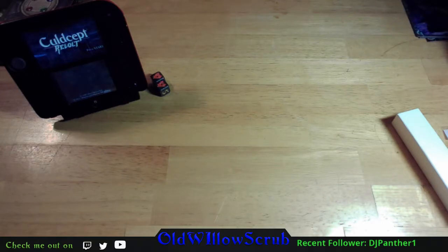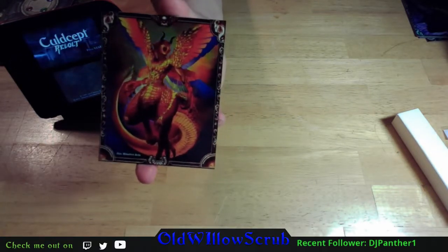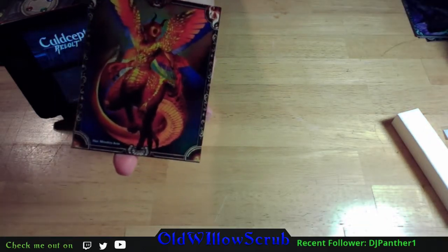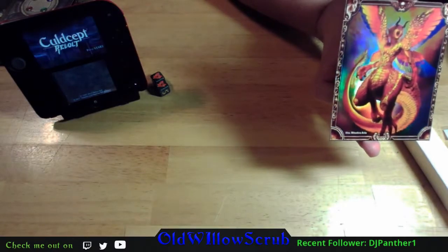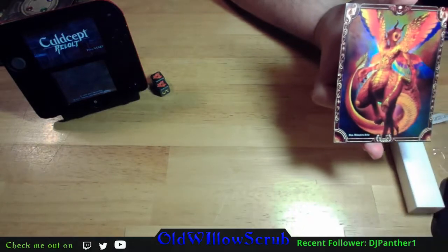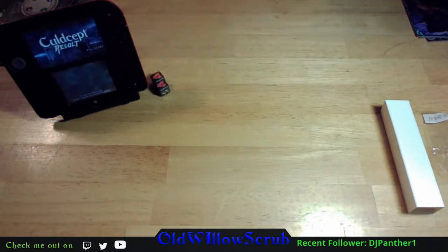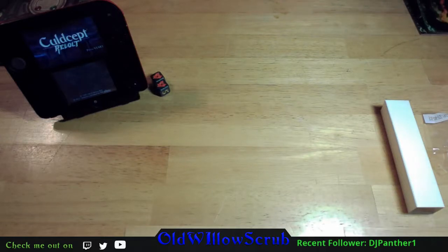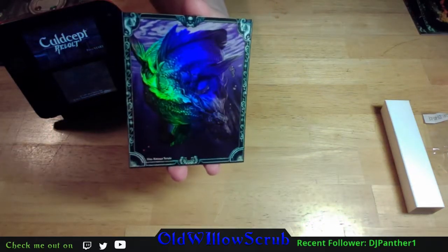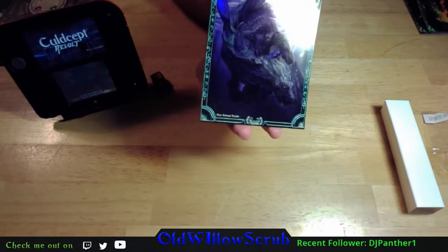Next we're looking at fire - Tiamat. Next after that is a card I've used a lot in my saga videos on the PlayStation 2, and that is Kelpie - a water creature. Even though I like Kelpie, my name is Old Willow Scrub so I was hoping the fire creature would have been Old Willow. I'm kind of surprised at some of the cards in here - I would have thought some of the creatures would have been more staples. I understand Kelpie; Kelpie has been in many different versions.